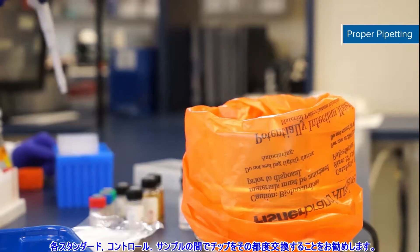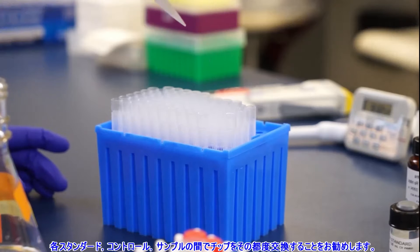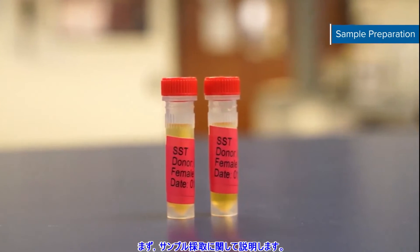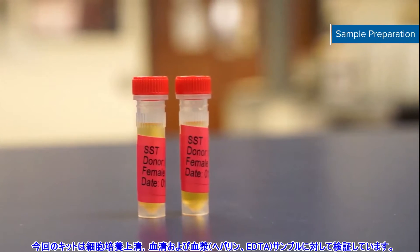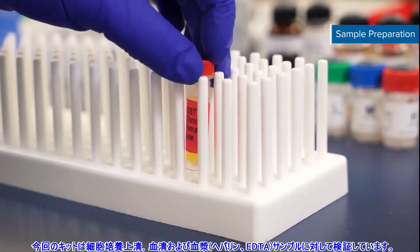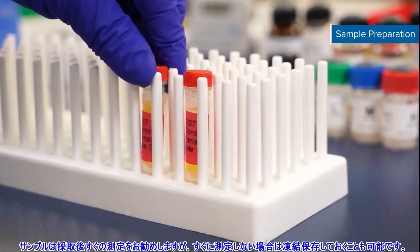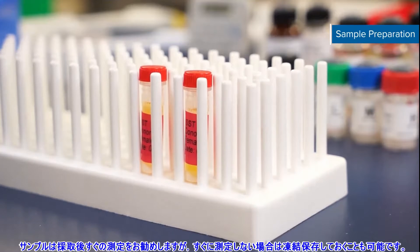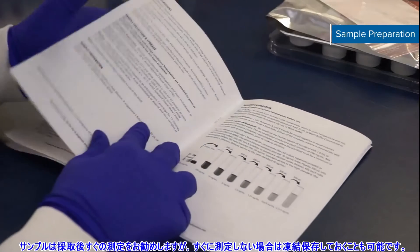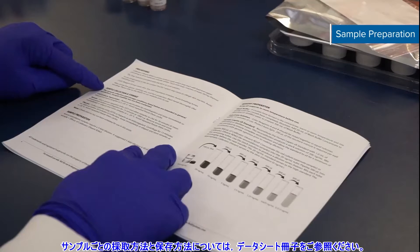We recommend changing your pipette tips between standard concentrations, control levels, and each sample. The first step in the process is to collect samples. This kit is validated for cell culture supernate, serum, and plasma samples. Citrate plasma has not been validated for use in this assay. We recommend that all samples are assayed immediately after they are collected, but samples can be frozen for future use. Refer to your kit booklet for sample-specific collection and storage instructions.